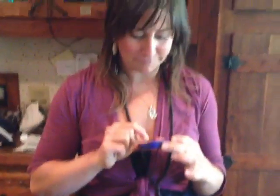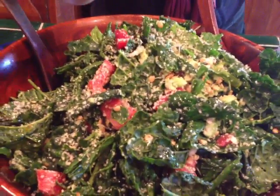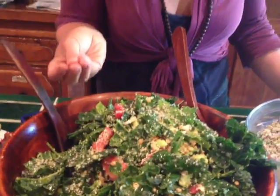Kale salad that Leela here made with lots of love — massaging the kale to break it down when it's stiff and less palatable raw. Massaging it with olive oil and lemon makes it easier to digest. Yum.